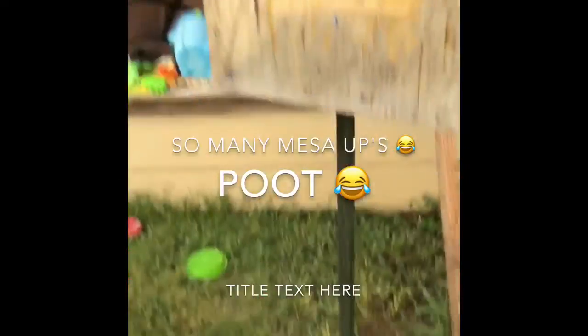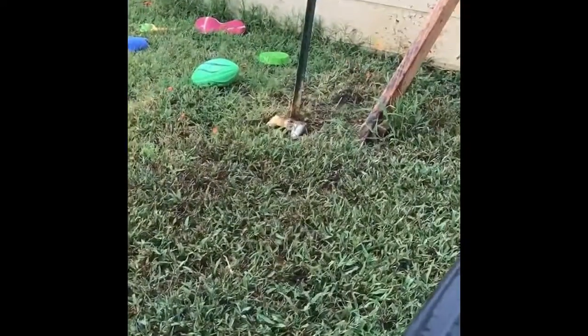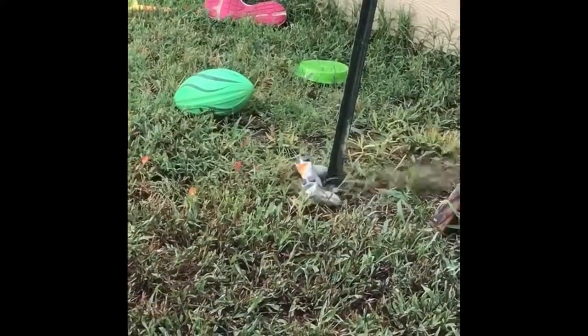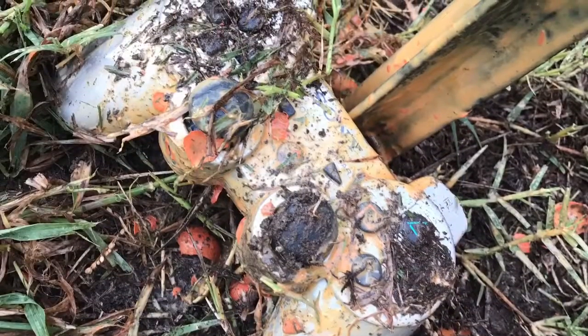Alright boys, here we go. Let's go shoot some stuff. This is our target right here. We're going to put the controller down there like it is right now, and then we're going to be shooting at it. Alright guys, listen to how cool this is when it turns on. I don't think I hit it that much. I'm pretty much just done with this.